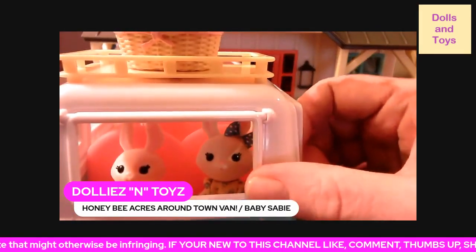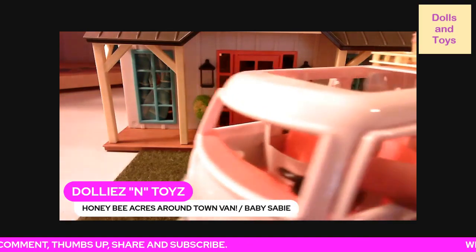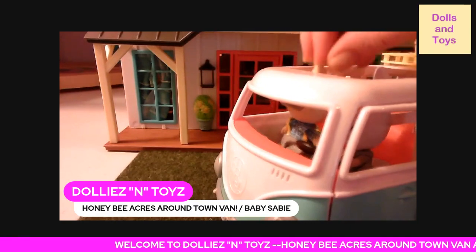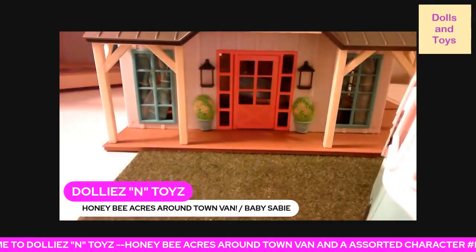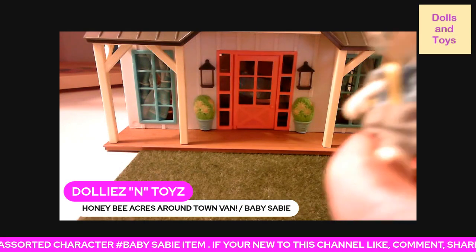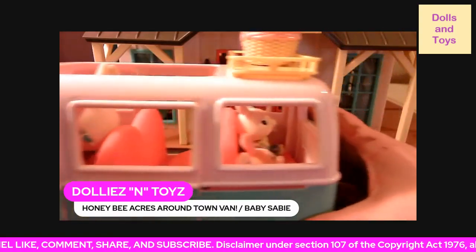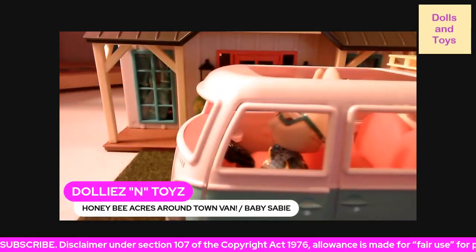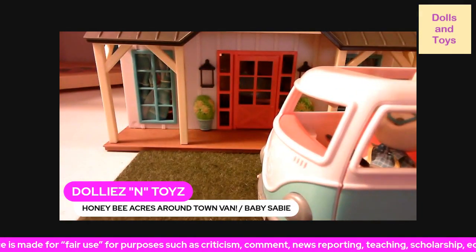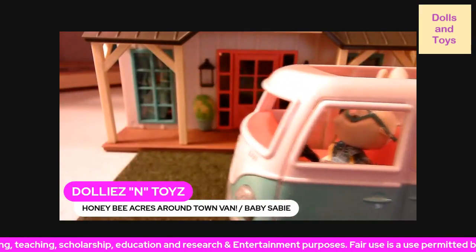Let's pretend this is a driver — we can take him and put him in the driver's seat, and away they go! As you can see, it has all the matching colors: the chairs are orange, this door on the house is orange, this part is white, the house is white, and it has this teal green. So this van is part of this set.